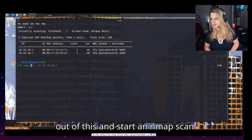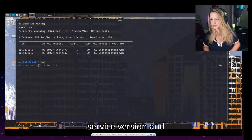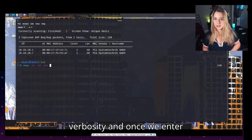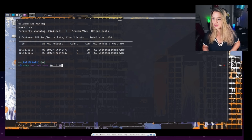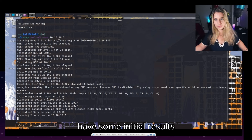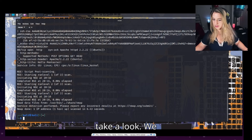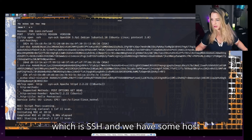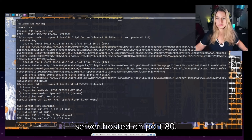Let's exit out of this and start an Nmap scan. Personally with Nmap scans I like to do the service version and increase the verbosity. We'll specify IP address 10.10.10.7. The scan is now complete. We see that port 22 is open which is SSH, and we also have an Apache web server hosted on port 80.